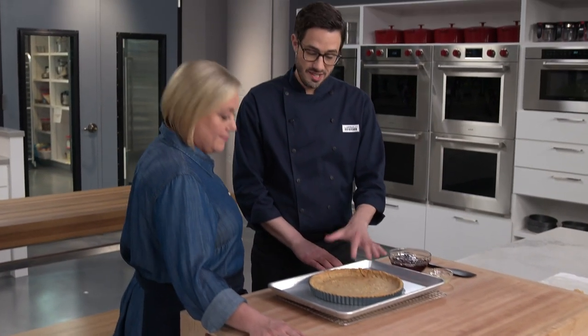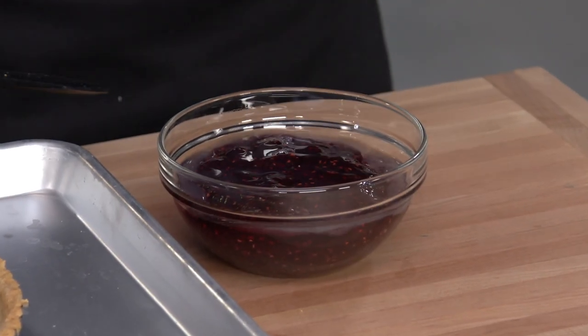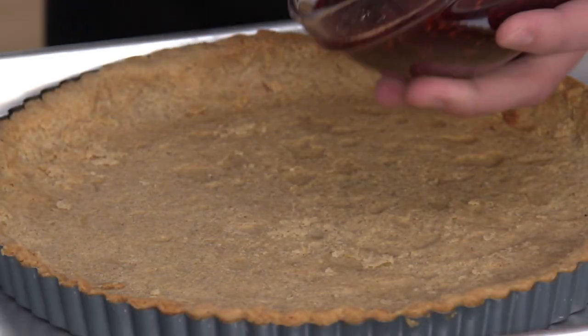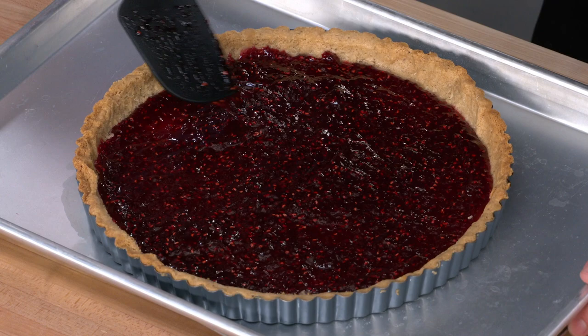Now for the filling: combine one and a quarter cups of raspberry preserves with one tablespoon of lemon juice just to brighten it up. Pour it all into the center of the cooled crust and work it outward. Filling is in — time for the lattice.